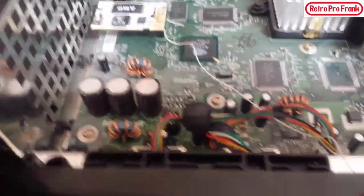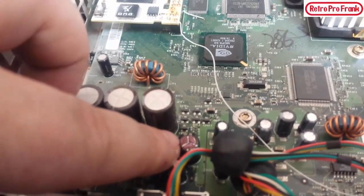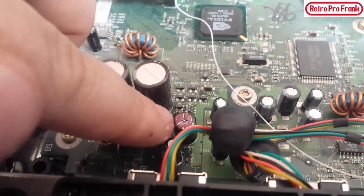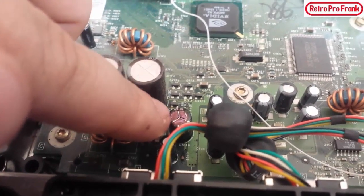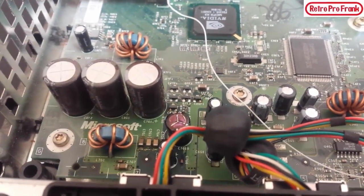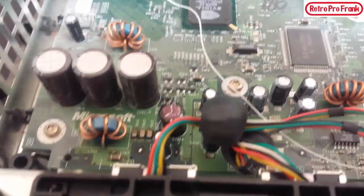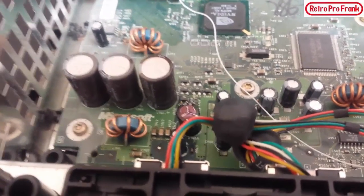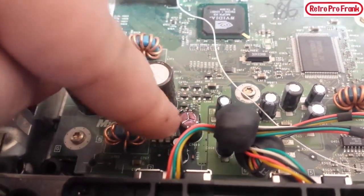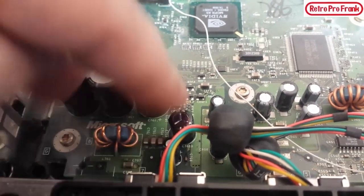Another way of telling the different versions apart is the clock capacitor, which is notorious for going bad. This is a version 1.1 and I'm lucky I found it. That capacitor — I colored it with Sharpie — is actually a super capacitor, notorious for blowing up, leaking all over the board and traces, causing real internal damage. When it fails, your Xbox always asks for the date and time no matter what. The version 1.6 does not have this — they removed it.